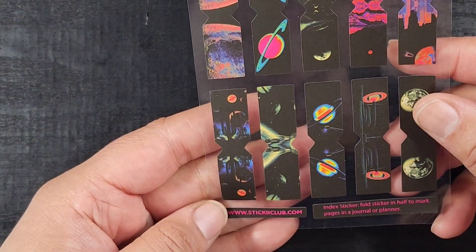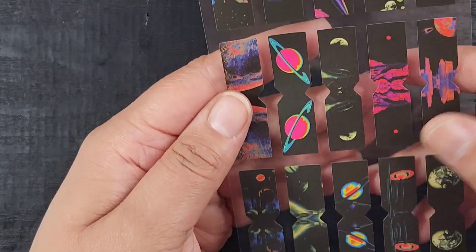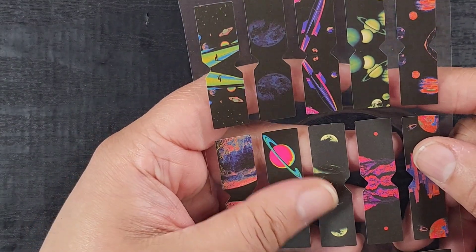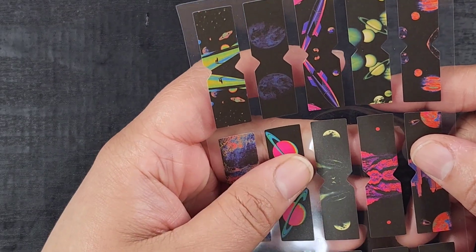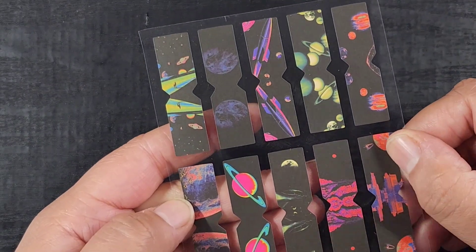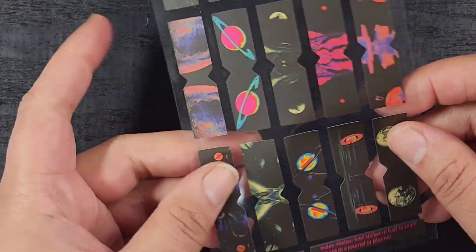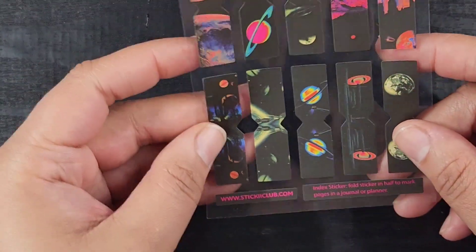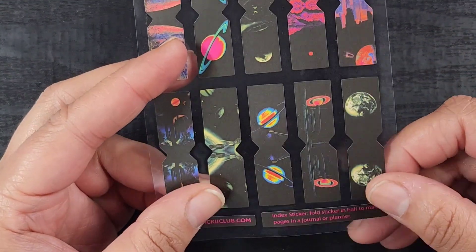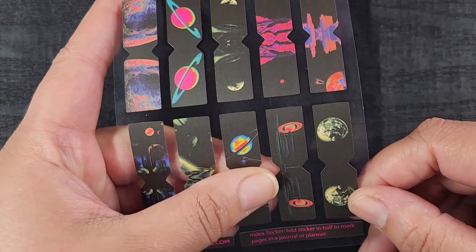Also from Stickii Club, we have these little index tabs. You fold them in half and they work as little page markers, which is really neat. They're giving kind of vaporwave — not quite vaporwave, a little bit cyberpunk — with the color choices. These neon space colors, I'm really living for this aesthetic. I absolutely love the cyberpunk aesthetic and I've been dying to do a cyberpunk craft. This cactus one and these space ones are great — I love the color choices here.